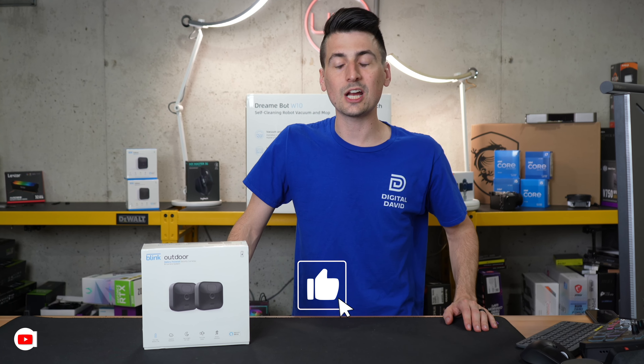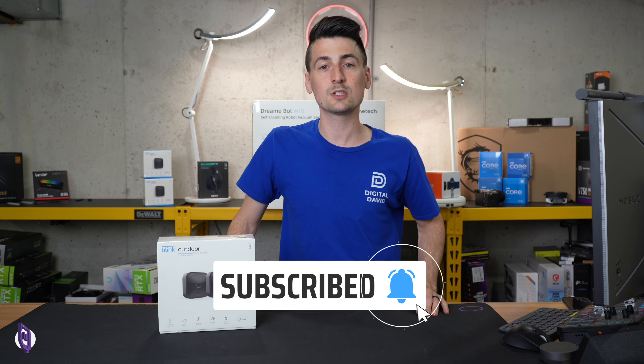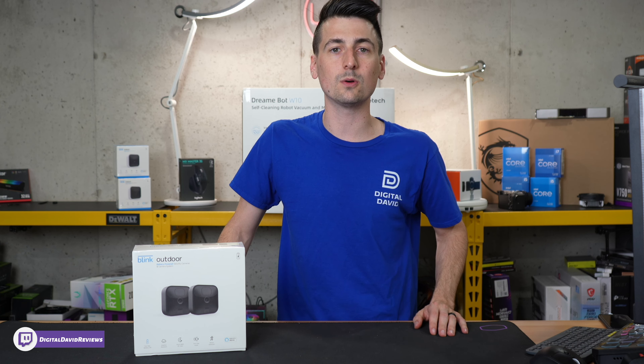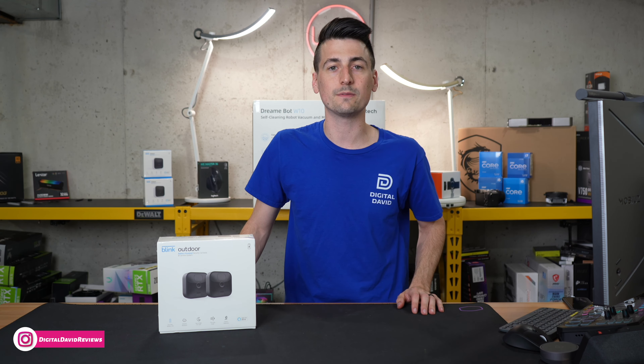Hey everyone, today in this video I'm going to be checking out the Blink Outdoor 2 Camera Kit with Sync Module. I did purchase this product myself and any opinion expressed in this video is strictly my own. If you're interested in this kit or want to find out more about it, the link will be in the video description.